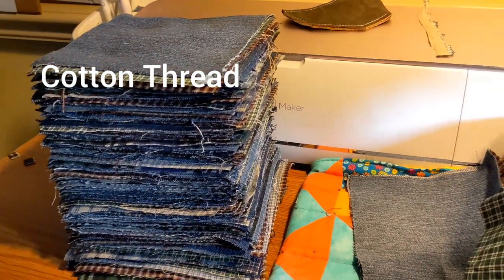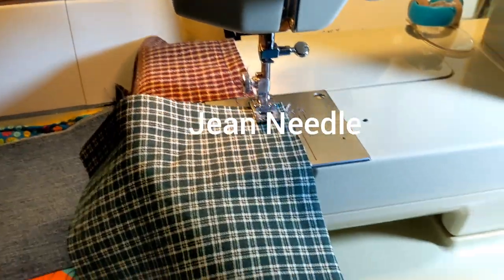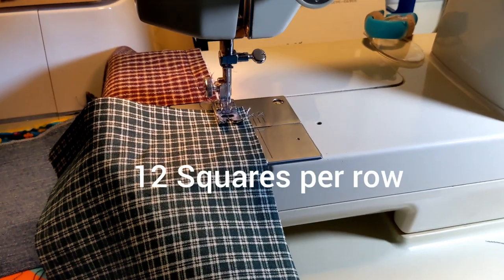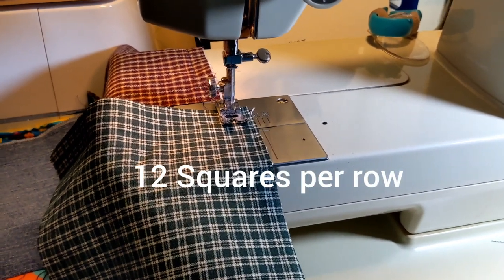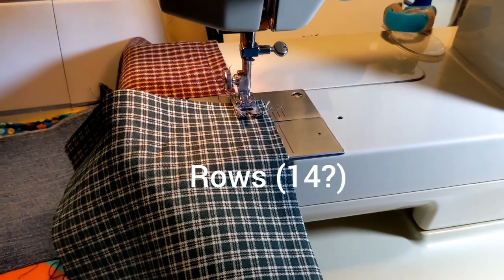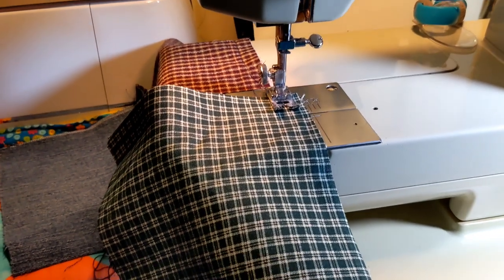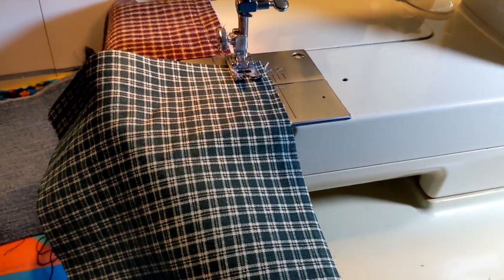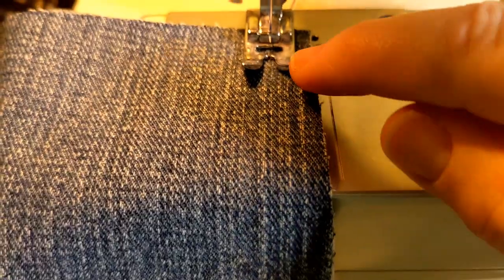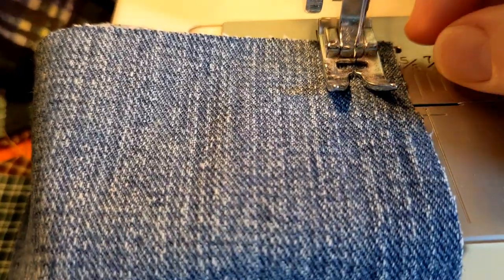I am using cotton thread — Coats and Clark. I have my pile here, so I'm going to be sewing these together two by two. I'll have 12 squares in a row, and I'm not sure how many rows I'll end up with — I'm guessing about 14. Once I get to 12 I will see how long it is, because this is for my husband and he's pretty tall.